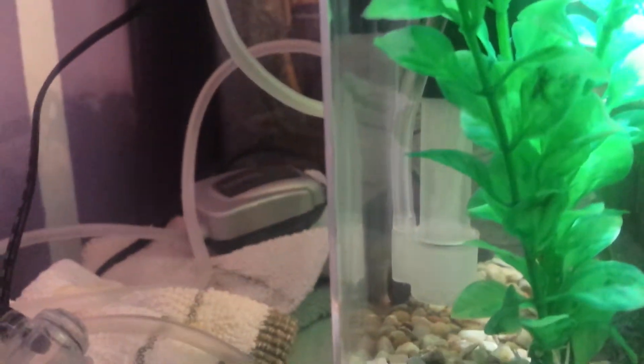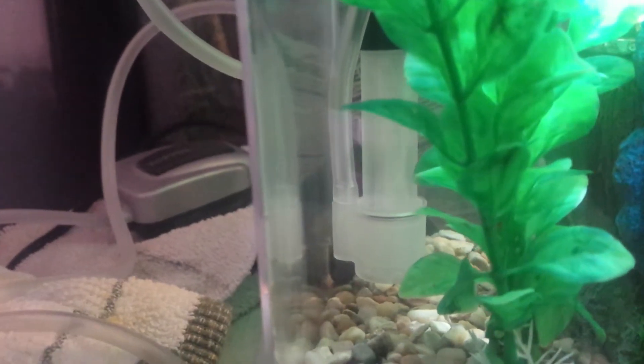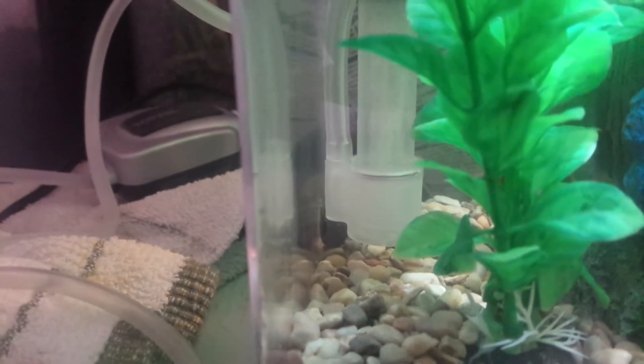One of my hissing cockroaches just hissed at me. You can see here that the bubbler tube attaches to the end part where it sucks the water through, and bubbles go through and push the water through — I thought that was pretty cool. I've never seen that before.